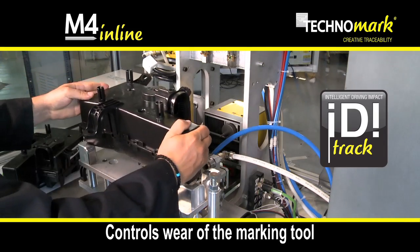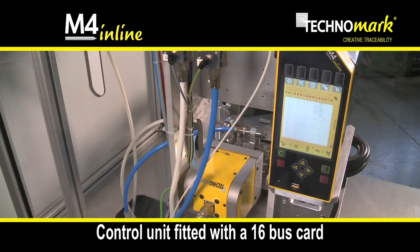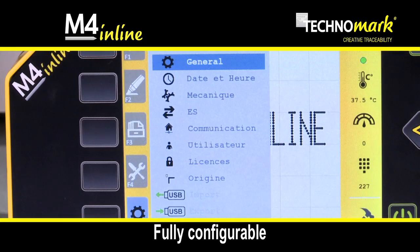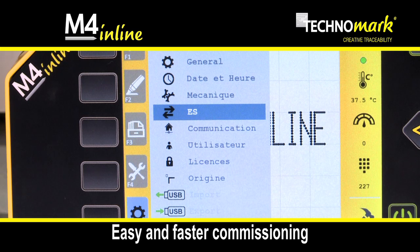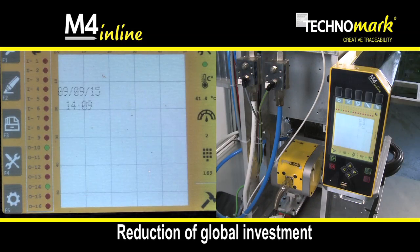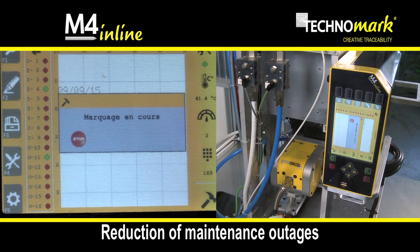Production outages are then reduced and anticipated. M4 Inline is the first integrated marking equipment with a 16 bus card. Fully configurable, the 16 bus card simplifies and optimizes machine commissioning with a time saving of 30%, reduces the overall investment by removing or limiting automation systems, and can significantly reduce potential outages.